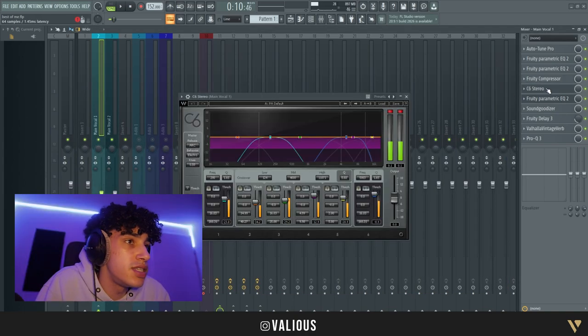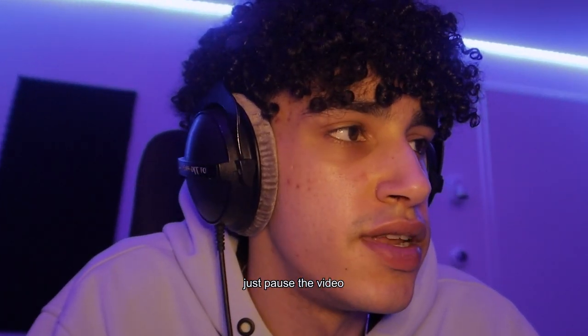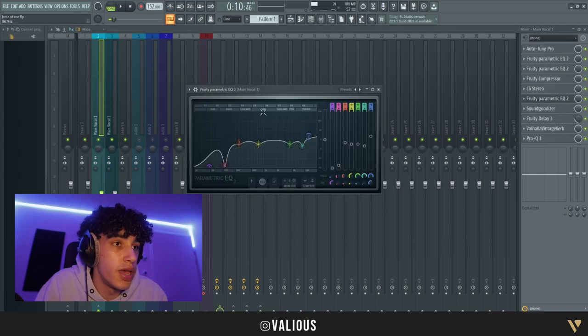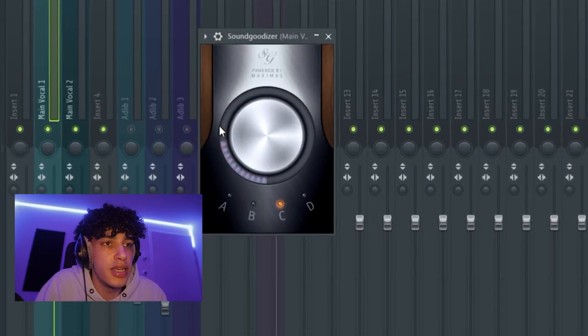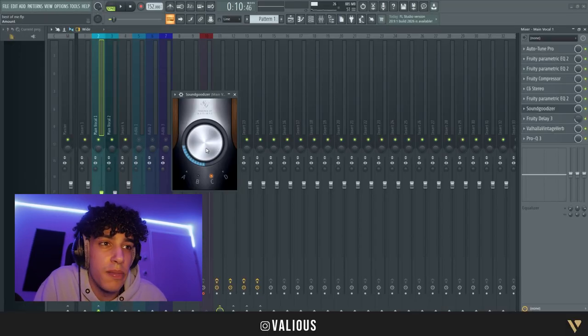After that we have a C6 Stereo — that's a multiband compressor. You can just copy the settings again, pause the video to check it. Then we have another EQ — we have so many EQs — you can just pause it and check it. We have a Sound Goodizer, which boosts some of the high frequencies and makes it kind of crunchy. Just put it one quarter on the C preset.